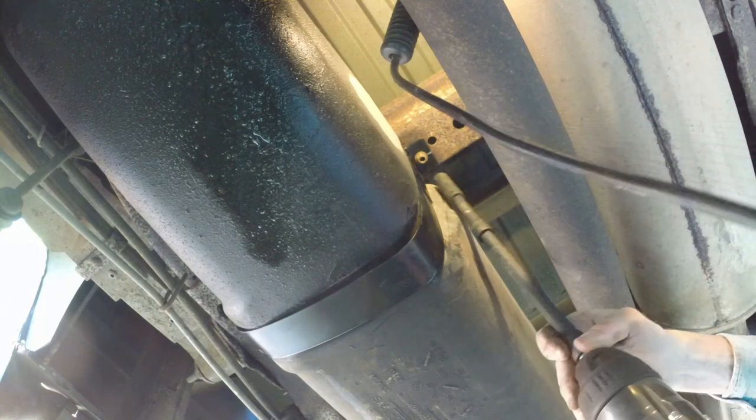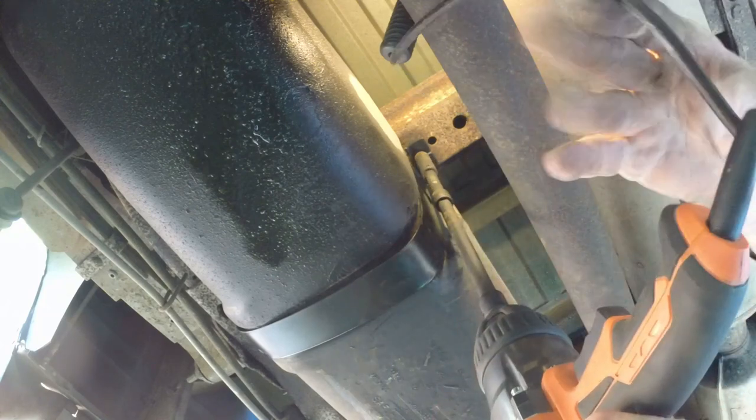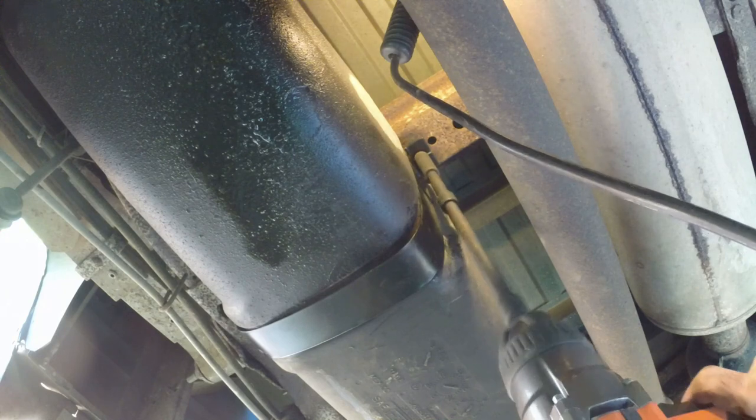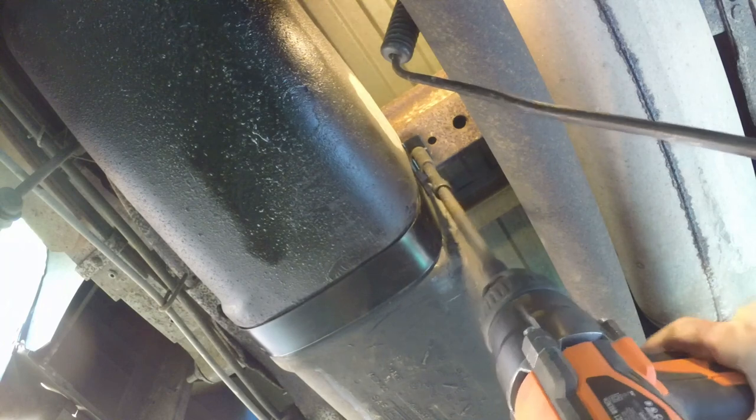Now, the impact driver again. Another shower of dirt in my face.